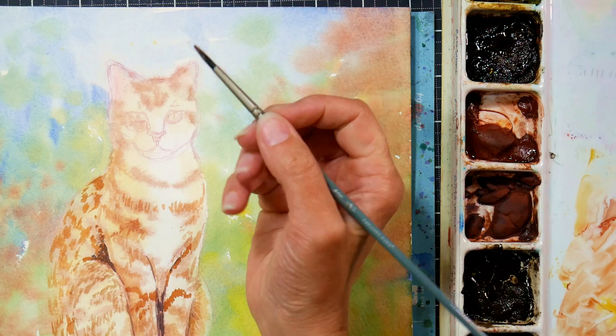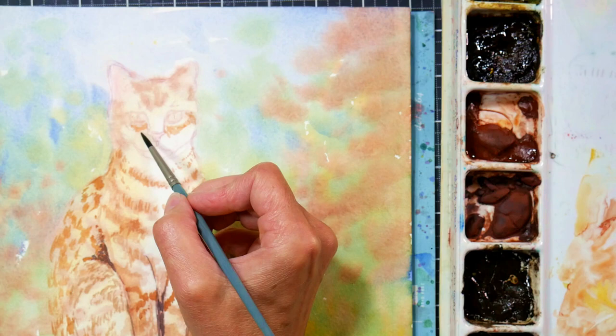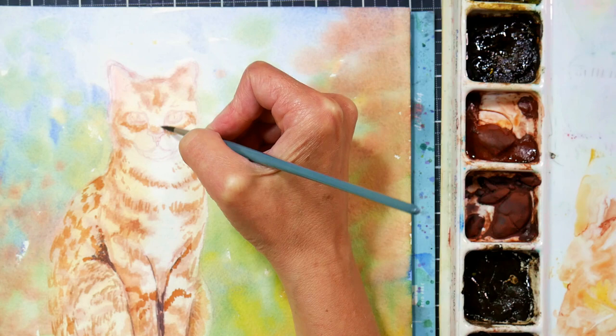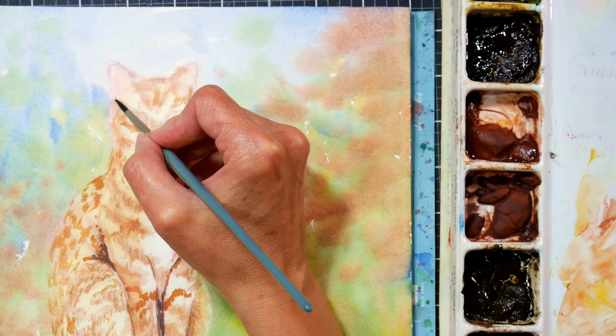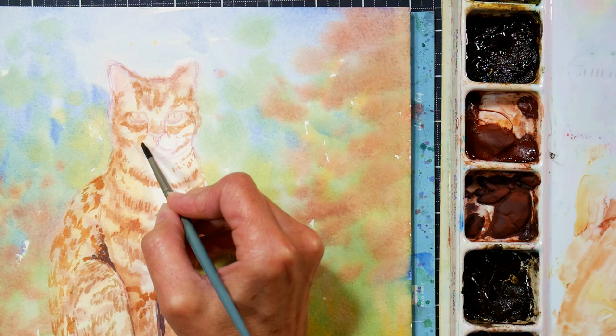I want to work on the face a bit — I like to work the whole painting at once. I know that's not how everybody does it; a lot of color pencil artists will start on one side and just work their way over. I understand they don't want to rub their hands against their work. But I like to work a painting all at once because that way it's always done to the same level, so if you decide you like the looseness, you can stop and everything will be in relation to that.